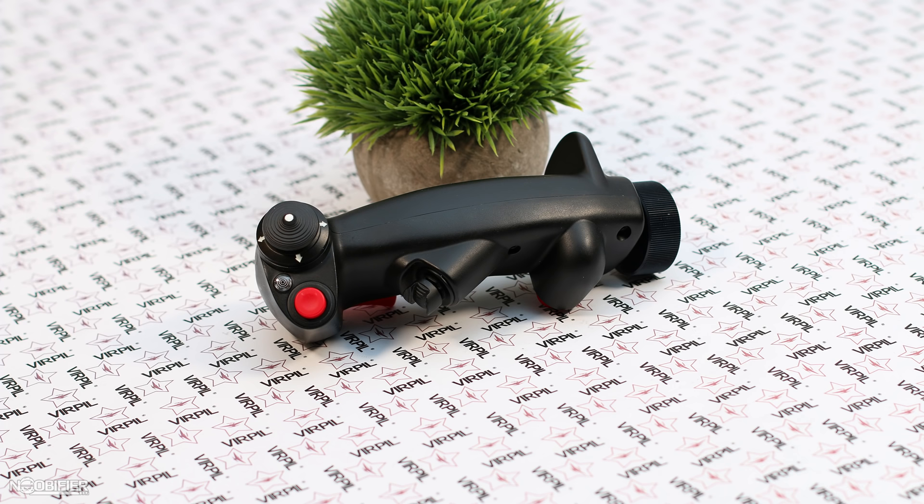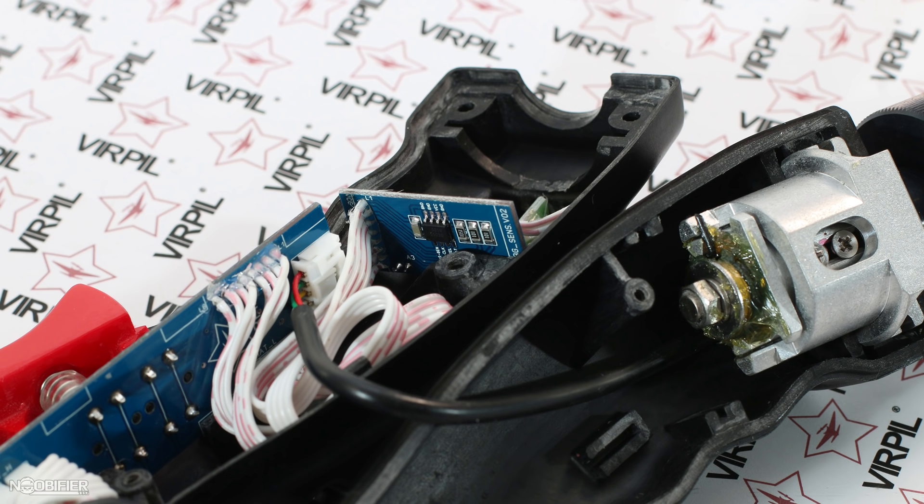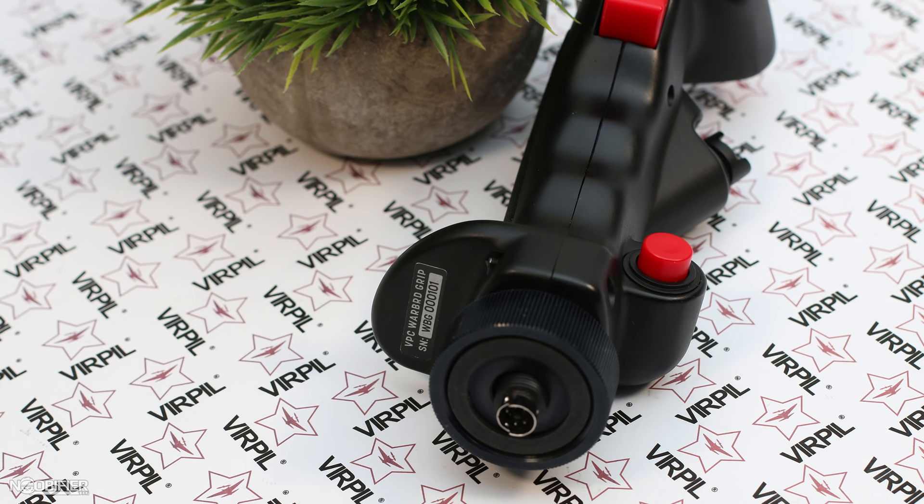Just like the premium MT50 CM2, to gain access the Warbird has nothing tricky about it. The grip is held together with very small bolts and cap screws — you're going to need a 2.5 millimeter allen. It can be taken apart and put back together, providing care is taken to not over-torque the screws. Once the screws are removed, the grip splits into two parts.